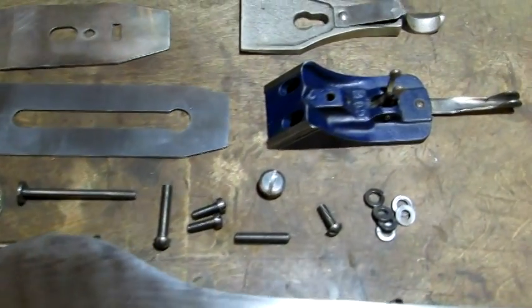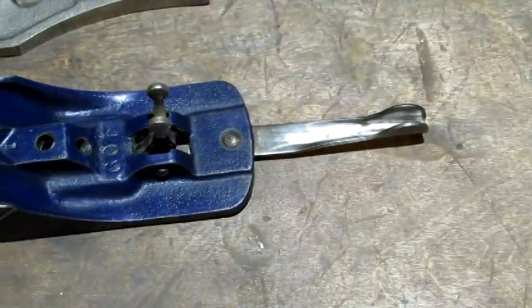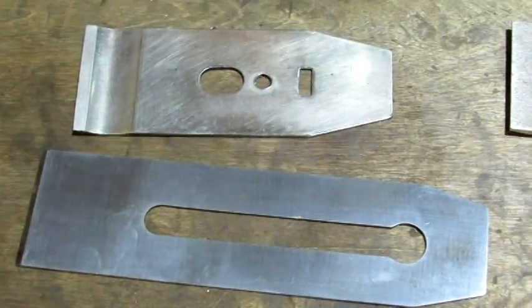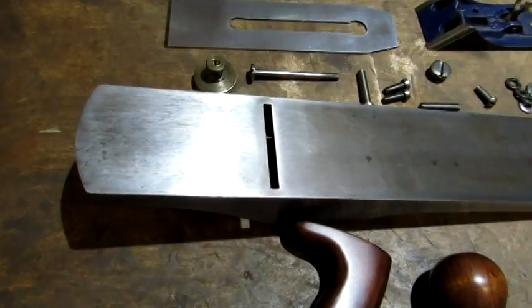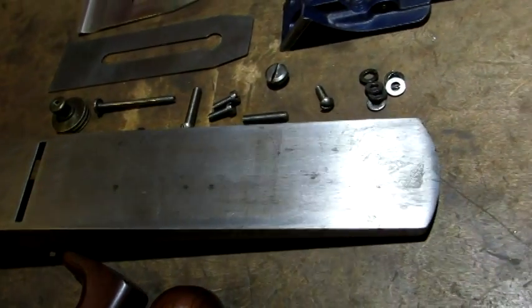The frog has a Sergeant 409 marking on it, probably a good indicator that this plane was actually made by Sergeant. Let's get a better look at the bottom before we put it together.